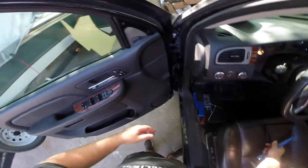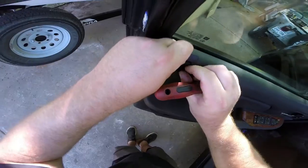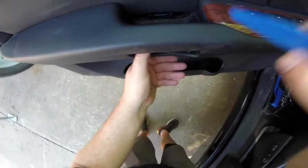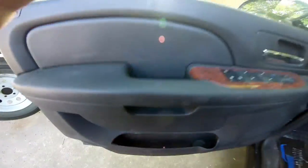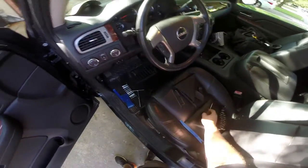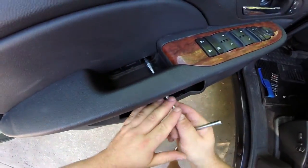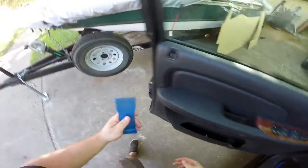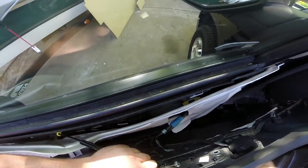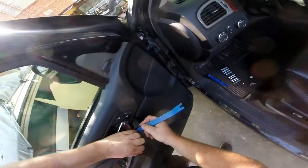First, pop off the little door triangle, then come over and undo the little latch to slide that piece off. Come down here and remove that cover — inside you'll see two 10-millimeter screws that need to come out. Pull out that cover as well to access the other 10-millimeter screw. Once those two screws are out, grab your flat pry tool, start at a corner, and work your way around with your hands — the clips can be pretty strong. Then just lift the door panel off, keeping in mind there will be electrical connections to deal with.